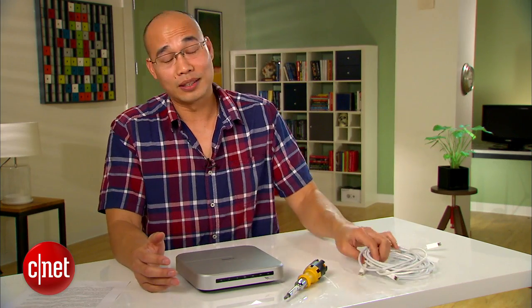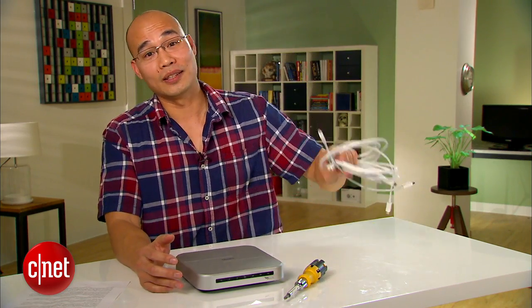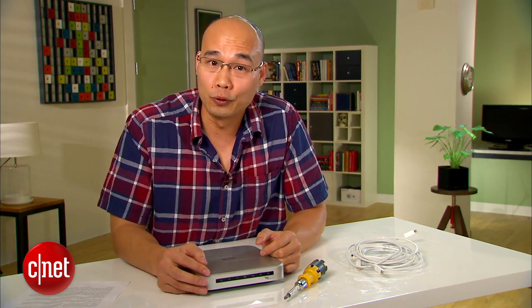Me personally I don't care, because I have a ton right here — but that's because I'm Dong Ngo. This has been the brief first look at the Pegasus J4 Thunderbolt device. For more information, check out the full review at cnet.com and you can always follow me on Twitter or Facebook, which you should do. Until next time.